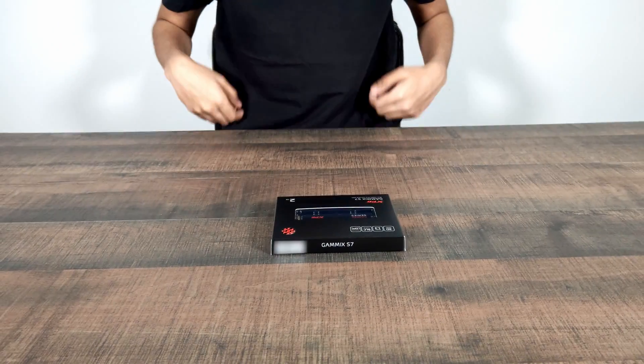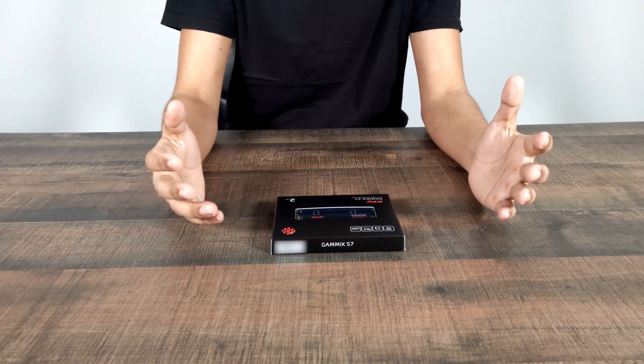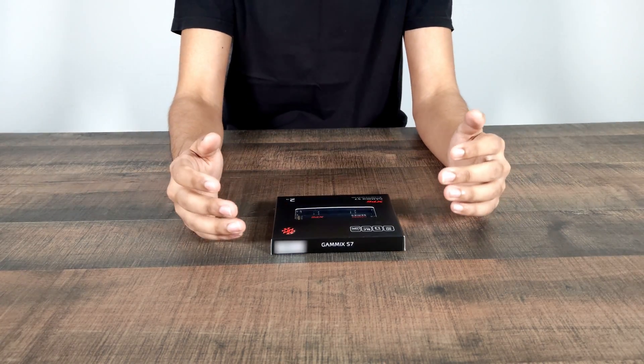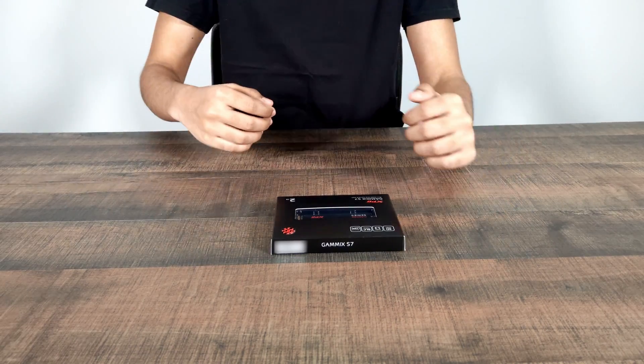Today I'm just going to do a little unboxing of this, I'm going to set it up in my PC, I'm going to do a couple of benchmarks, and we're going to see if the specs on paper actually translate onto raw performance.